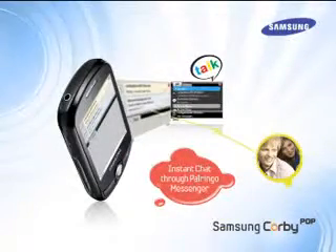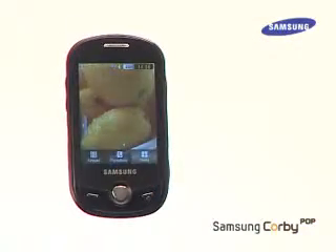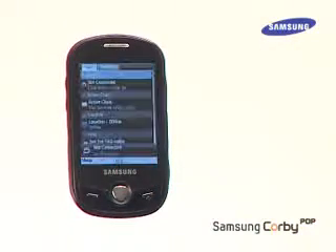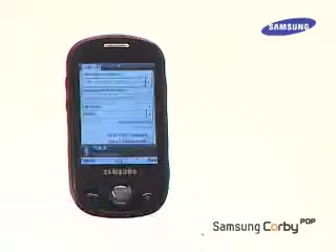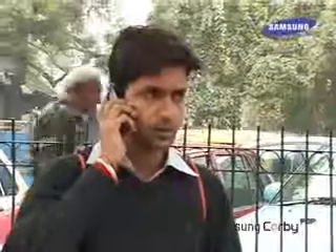Users can also Google Talk on the Corby Pop with the inbuilt Palringo Messenger. All one needs to do is register, then sign in with a Google ID and password, and then GTalk with friends on the go.